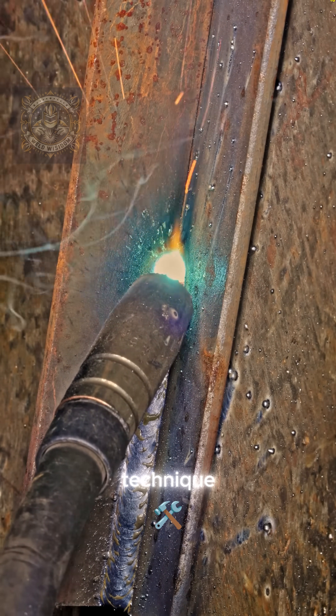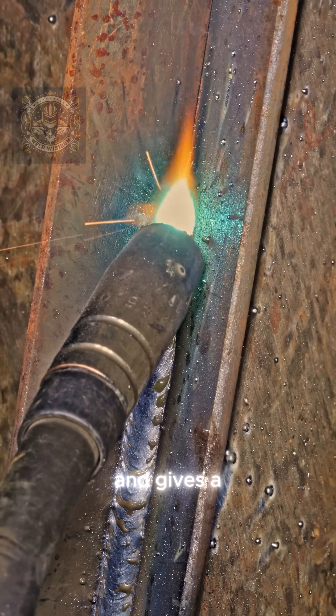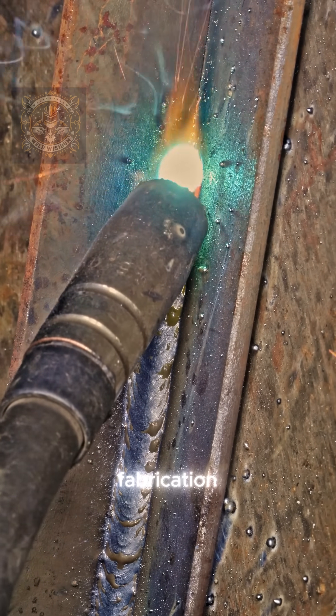Unlike the pull technique, where the arc trails the weld pool, pushing helps reduce spatter and gives a smoother finish. Perfect for sheet metal or light fabrication.